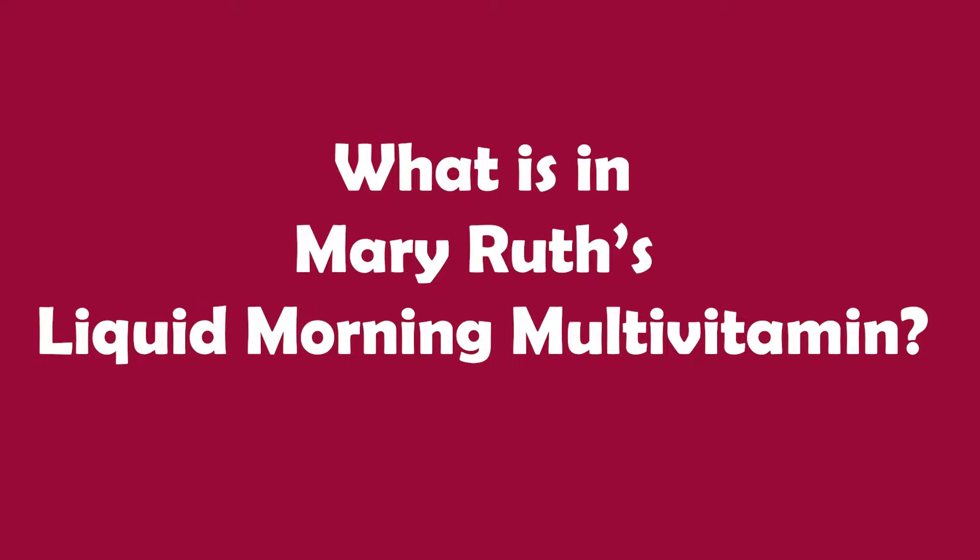Now, what is in Mary Ruth's liquid morning multivitamin? If we look at the nutrient label, we see that it has a lot of ingredients, with different doses depending on the age group. I'm going to break them up into vitamins, minerals, and then the extra ingredients at the bottom. First, let's start with vitamins. It contains vitamin A as beta carotene. Beta carotene is a form of vitamin A that is absorbed very well into the body and doesn't have as high a risk of vitamin A toxicity, so it's regarded as a safer option, especially in supplement form.